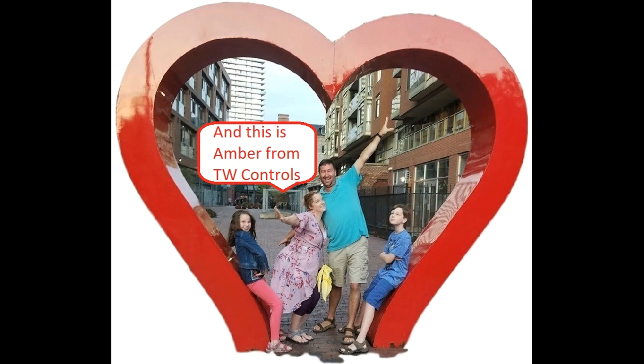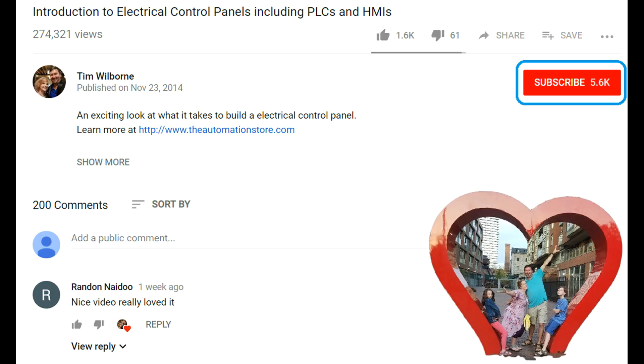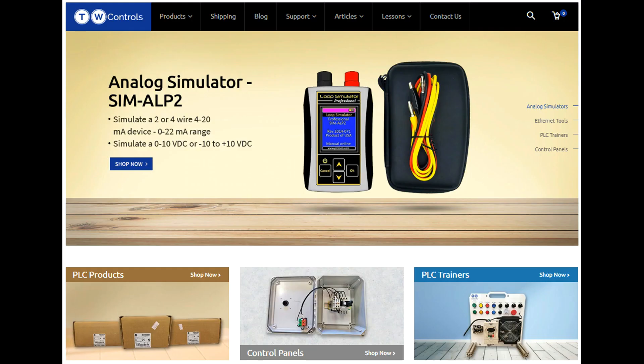This is Tim and Amber of TW Controls. We run the automation store. Be sure to subscribe for more great videos, like this video, and comment on what you would like to see next. Visit our website where we offer a full line of PLCs, simulators, control panels, PLC trainers, and more.